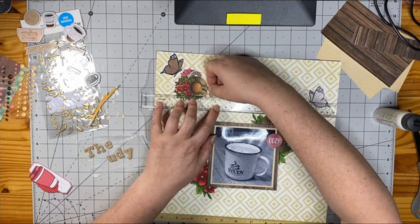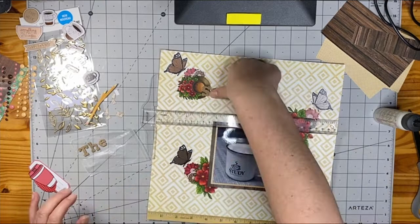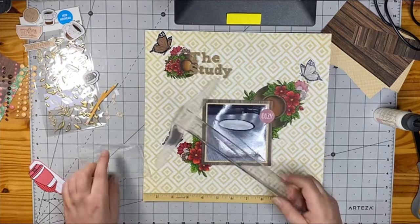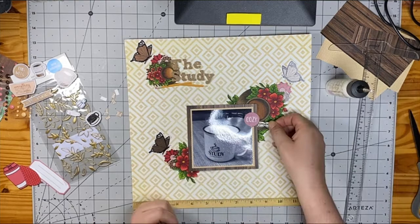This one was fairly quick — there really wasn't a whole lot to think about. When you have these digital or physical stamped images that you've colored, they kind of take center stage, but not so much that they overwhelm your photo. This is one of the reasons why I printed the black and white photo — I want the photo to stand out. The colored images are beautiful and I love them, but I don't want them to overwhelm. Another way to keep from doing that is to minimize your embellishments so that they don't take over the focal point of the photo.